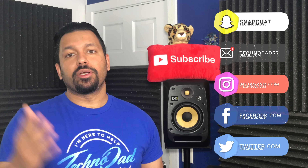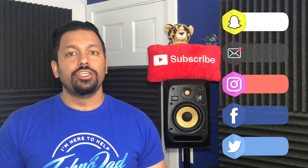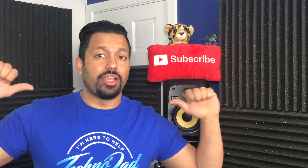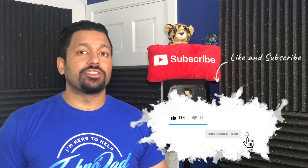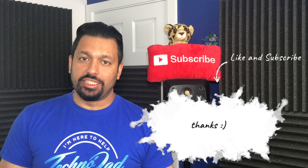Now if you're new to the channel and you want to learn about 4K, home theater, and audio products and how to set them up properly, you should consider subscribing because I'm here to help. Don't forget to hit that bell so you get notified when I do a live stream and answer your questions or when the next video gets released.